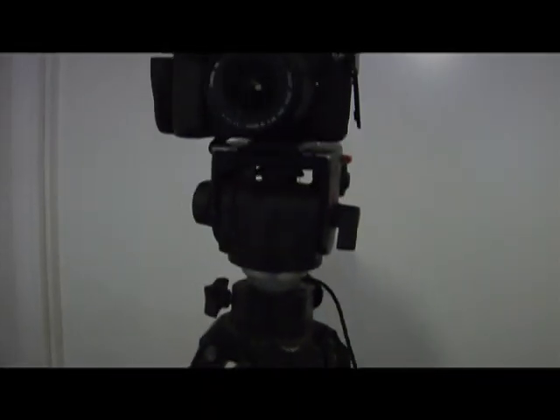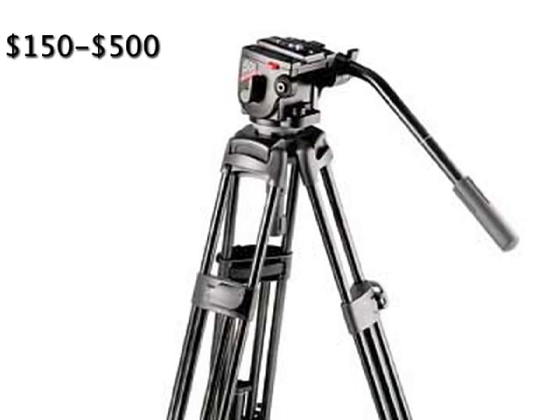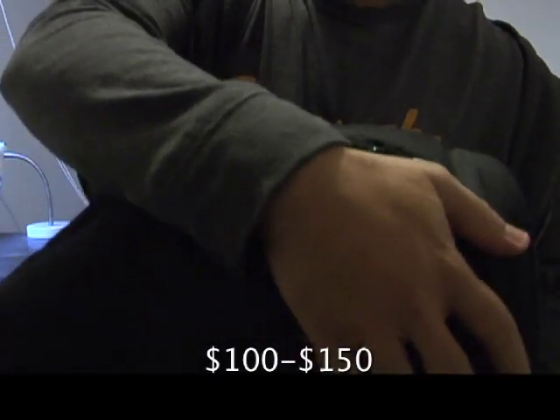For a tripod, get the cheapest fluid head you can without it being horrible and rickety. Bogen video heads are usually okay. You might find some Manfrottos that are relatively new for $300 to $500. If you want to go lower, like $150 to $300, it'll probably be something like a Bogen 501 used on eBay.